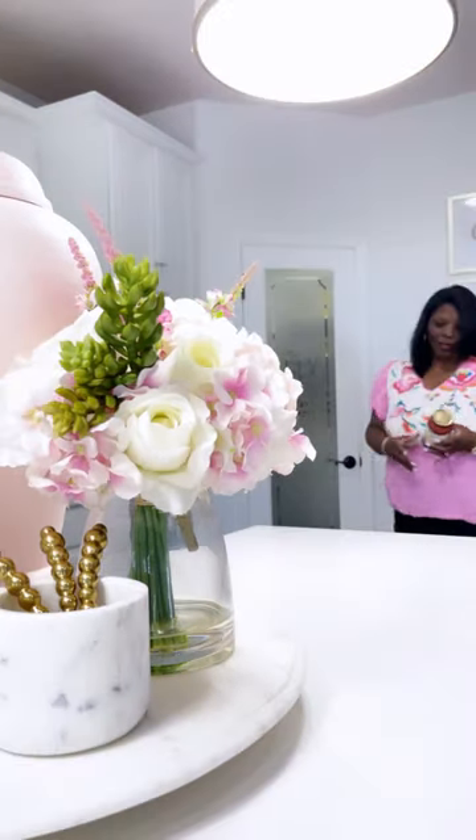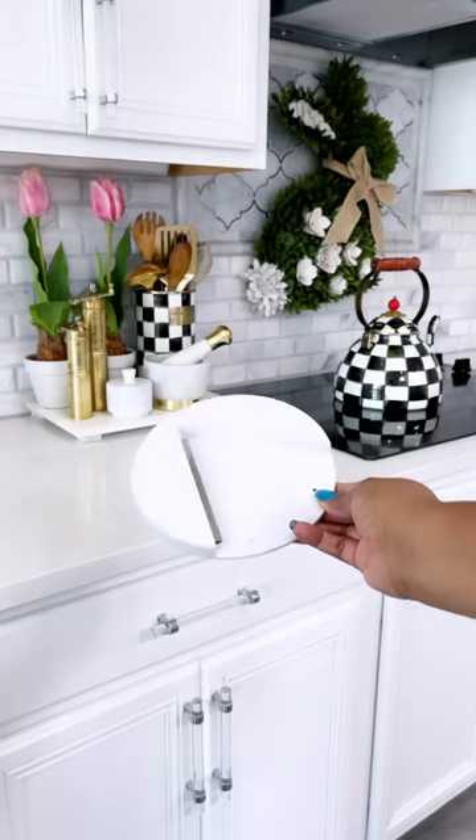For every problem, there's a solution. Do you ever have those days when you're trying to open up a jar or something? Well, I have a solution.